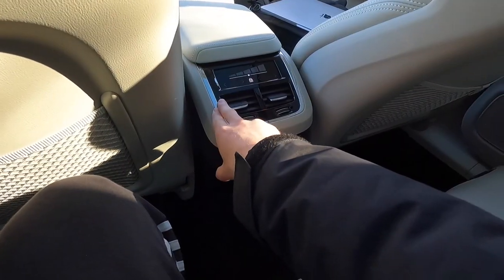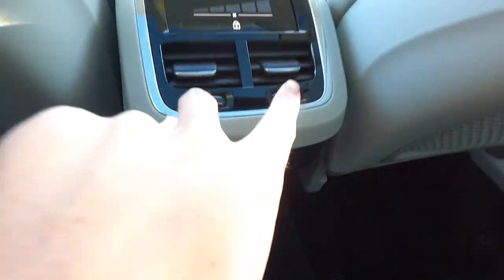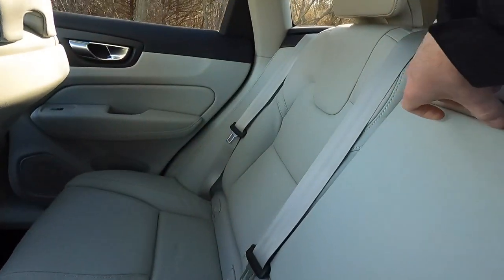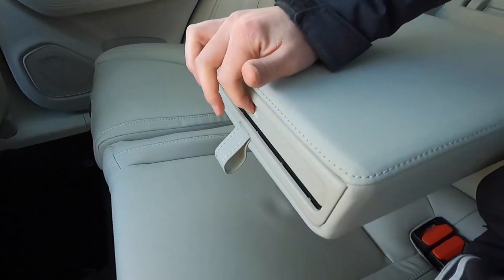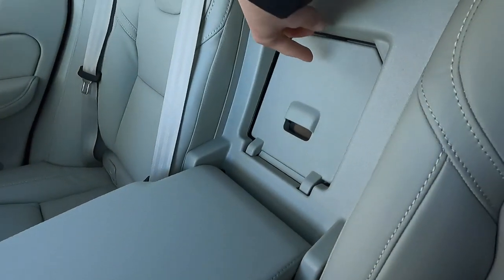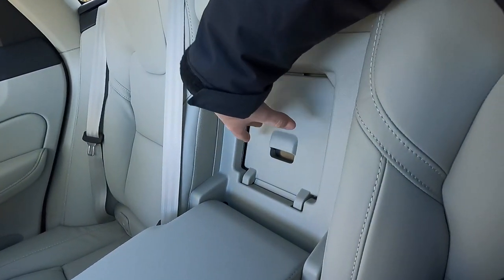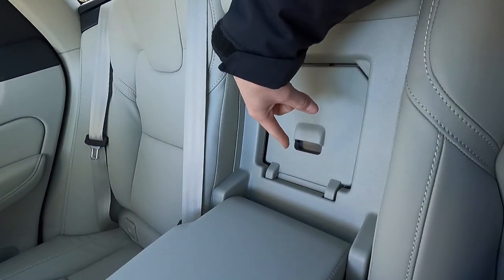With four-zone climate control each rear passenger has their own temperature setting. Down below in the rear you get two USB-C ports, two more HVAC vents, and a center fold-down armrest with two cup holders that slide out when you press the release. There's also a ski pass-through opening in the center armrest, so you can send skis from the trunk through to the cabin — or grab your road-trip snacks from the trunk without getting out. That covers exterior, performance, and interior.